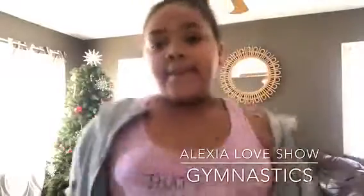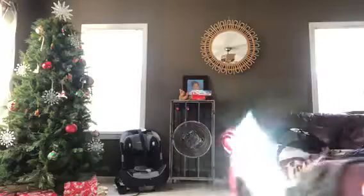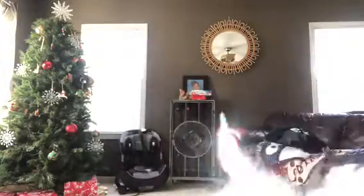Hey guys, it's Alexia, welcome back to the Alexia Show! Today I'm back with another video — today's video is going to be all the gymnastics that I know. As you can see I have my beautiful Christmas tree. Let's get on to the video, but first I'm actually gonna go change into some pants because these are very flowy.